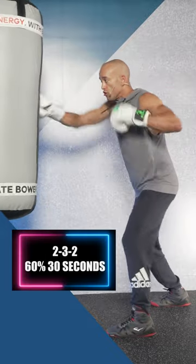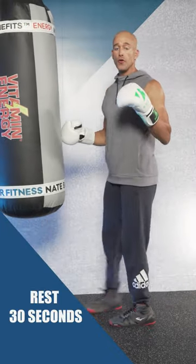Combination two: 2-3-2 at 60% effort. Rest for 30 seconds.